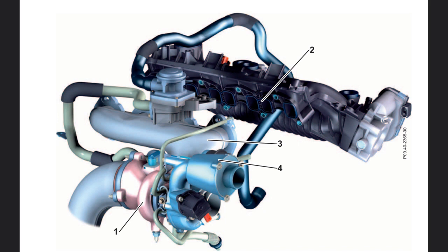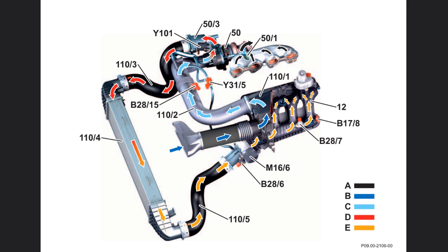During forced induction, the flow energy of the exhaust gas is used to drive the turbocharger. Fresh, clean air flows to the compressor inlet via the air filter and is directed via the compressor outlet into the charge air line upstream of the charge air cooler. The air in the charge air line is compressed as a result of the high rotational speed of the compressor turbine that creates a high volumetric flow. The maximum boost pressure is 1.2 bar. The noise damper at the compressor outlet dampens the boost pressure variations and associated flow noises that occur during rapid RPM changes.